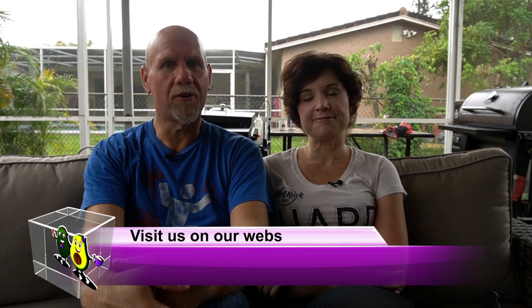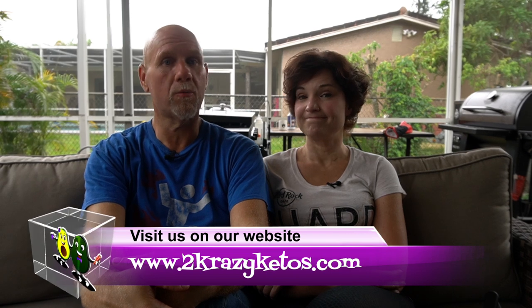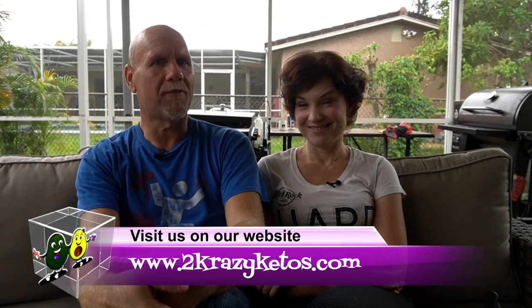Hey, what's up family? I'm Rachel, and I'm Joe, and we are 2 Crazy Ketos. If you're new to our channel, welcome. Here on 2 Crazy Ketos, we do different things like product reviews, recipe videos, and we talk about various keto topics. And then every Monday, we sit down on the couch for Keto on the Couch. You can find us on Facebook, Instagram, and Twitter, and we have a website, which is 2crazyketos.com.